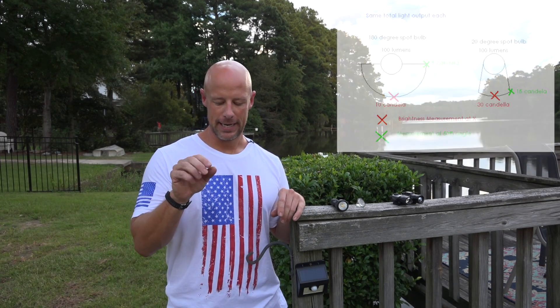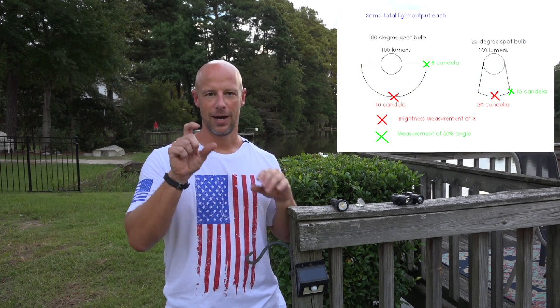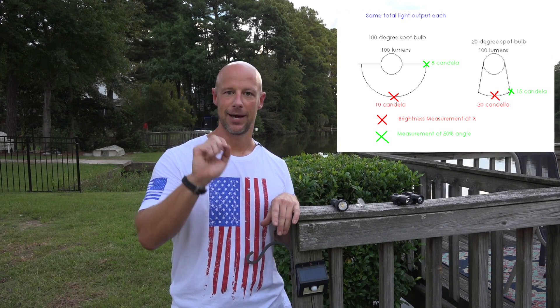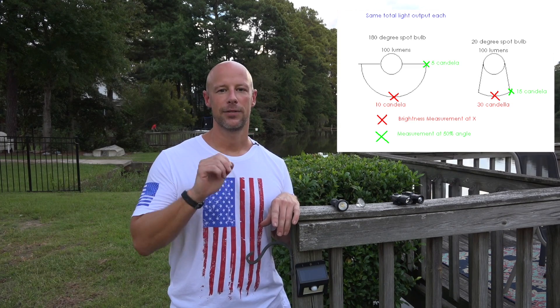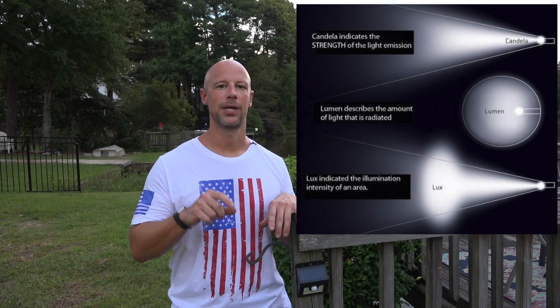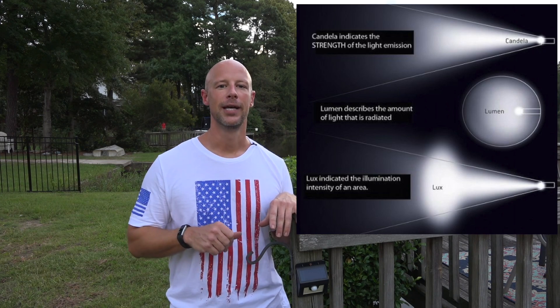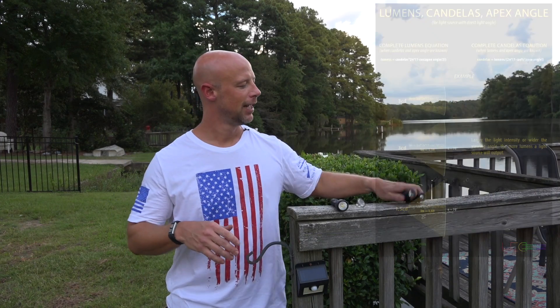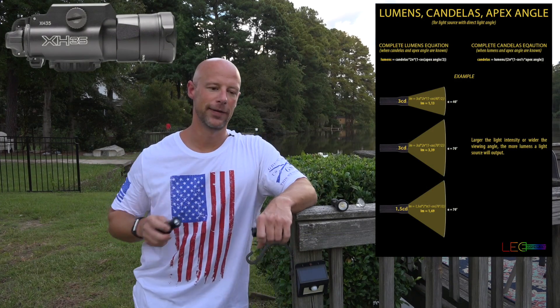That's where candela comes into play. I'll put the actual definition down below for the nerds, but for someone using a light for self-defense, candela is the amount of light on a given spot — very similar to lux. Generally speaking, the more candela you have, the brighter and more intense your hotspot will be and the more throw you'll have with your light. That's really important.